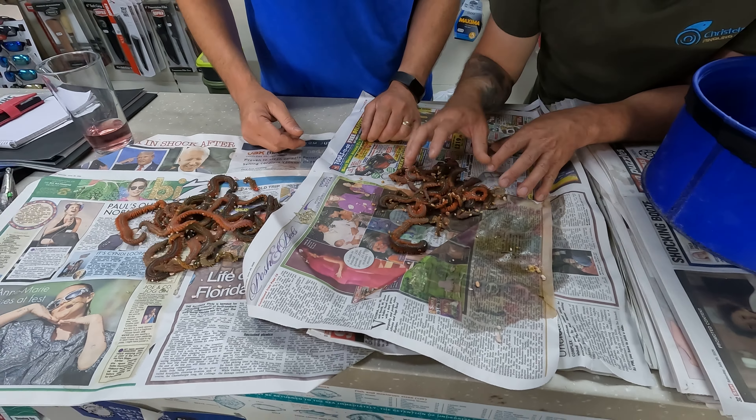There you go — demonstration, point proved. Don't put ice on your worms.